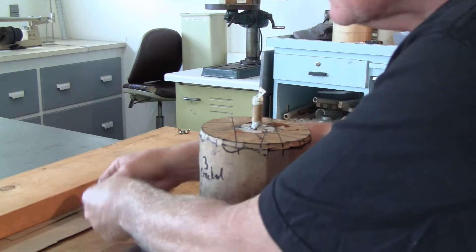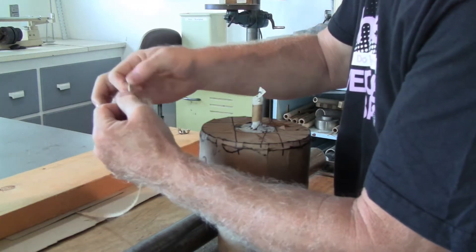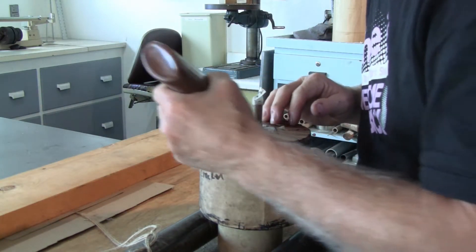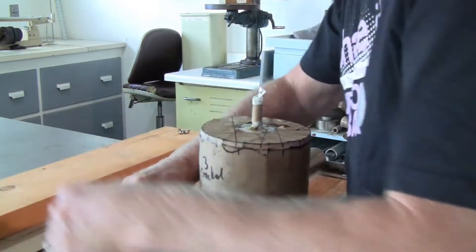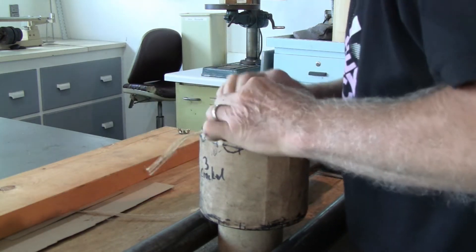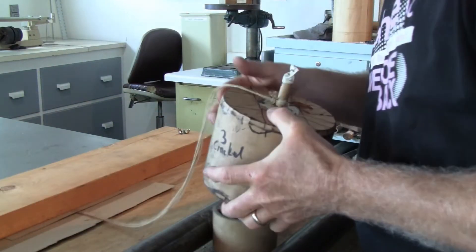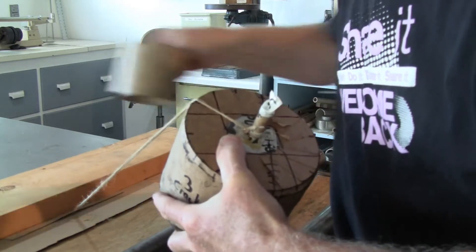First thing I do is take my string and tie a slip knot in it, and this will go around the spoolette. I like to add a little hide glue around the spoolette — that helps the string stick better and also provides just a little bit of fireproofing. Now the string is tied around the spoolette and it's ready for the vertical spiking.